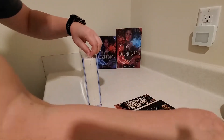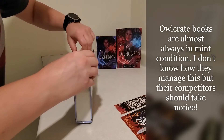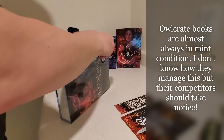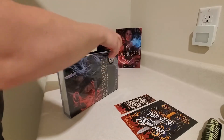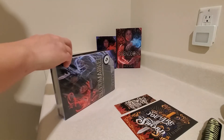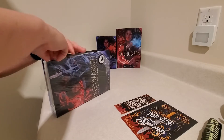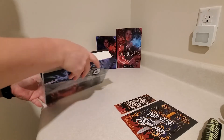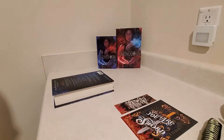From the Owlcrate, it looks like this thing came in pristine condition. I think I might have had damage on the Owlcrate book maybe twice in all the years I've subscribed and bought their books. So I definitely recommend them if you're the type of person who really wants to make sure their books are in great condition.